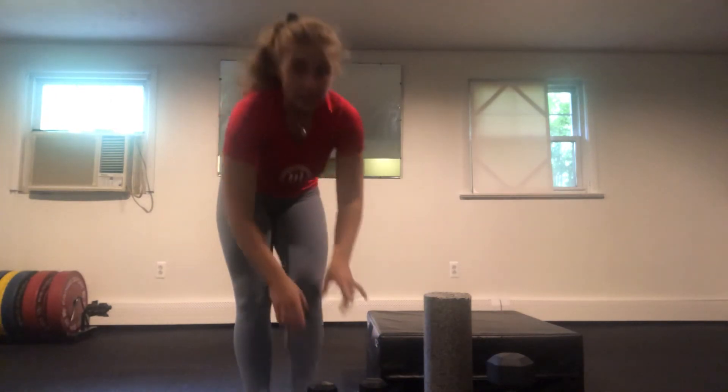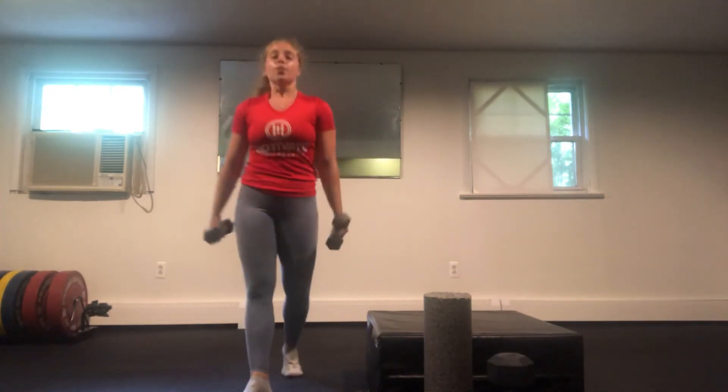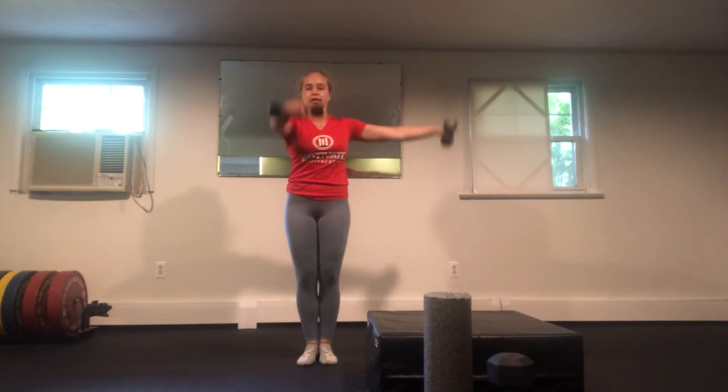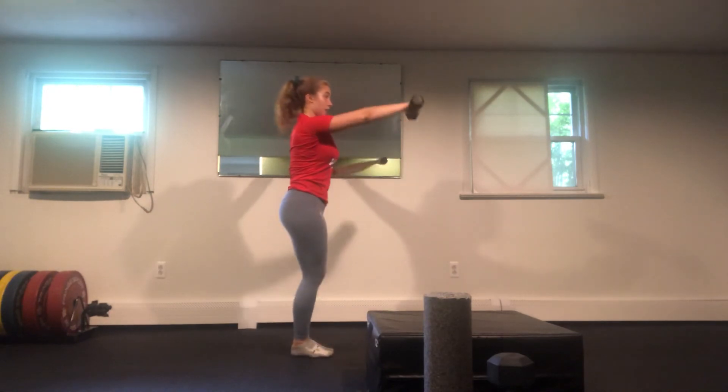For our last two exercises we're going to hit shoulders and arms, so this is where your lighter dumbbells come in. We're going to do an L raise — a front raise and a side raise at the same time. Lift and lower, then switch: lift and lower. That counts as one rep because we hit the front and side once each side. Come up and up — from the side view it's up and up.